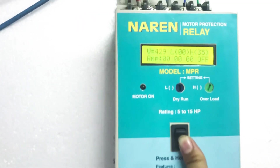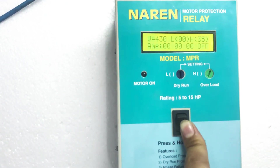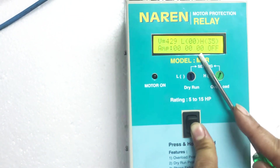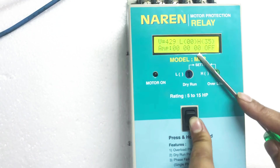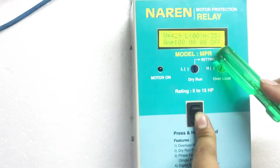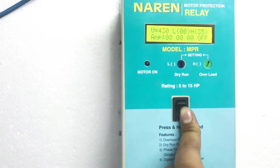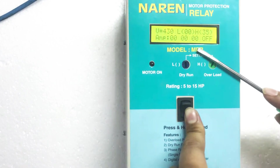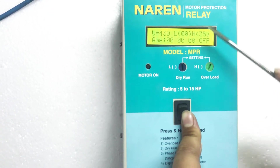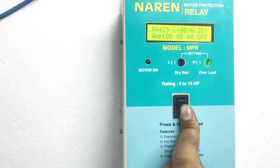The important thing to observe now is the L and H settings — you can read them as low and high. As and when you turn on the motor, you can see the current drawn by the motor in the second line. H is the overload relay range and L is the lower relay range or the dry run relay range. The basic concept is: whenever water is sufficient, the motor will draw sufficient or minimum ampere according to its rating. Please see the load taken by the motor. According to this, you will have to set H to three values more than the load taken by the motor, and L to two to three values lesser. Let me give you an example.